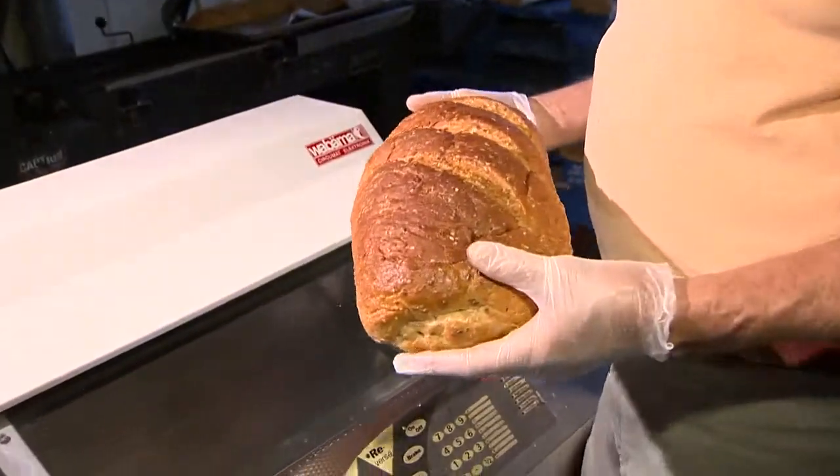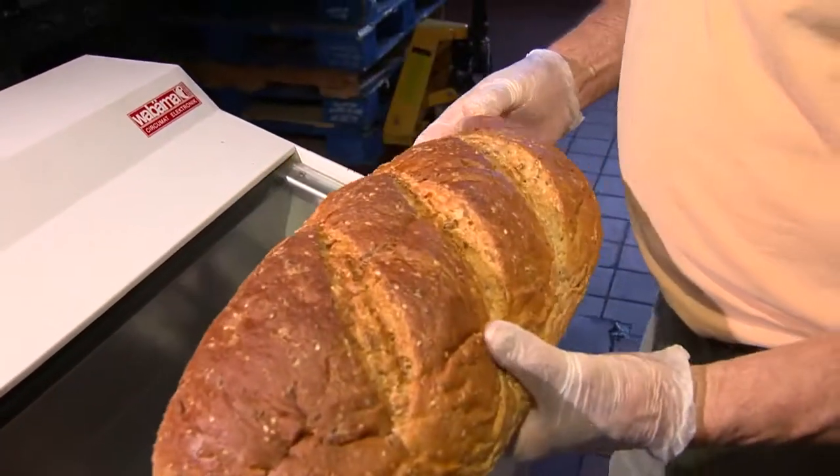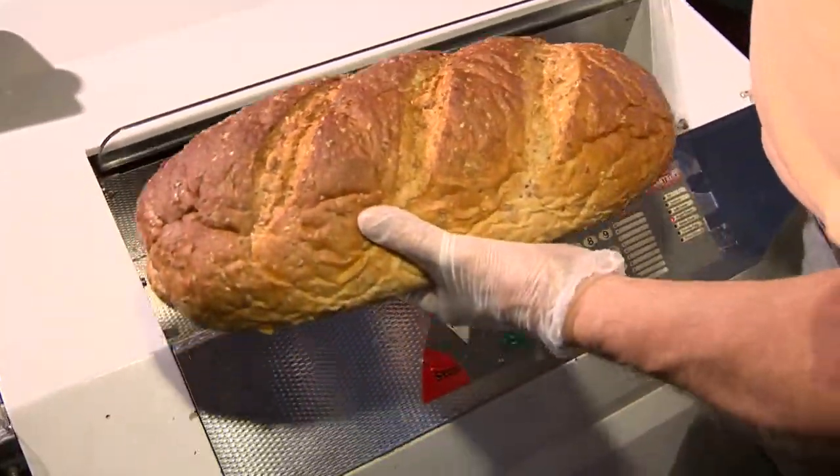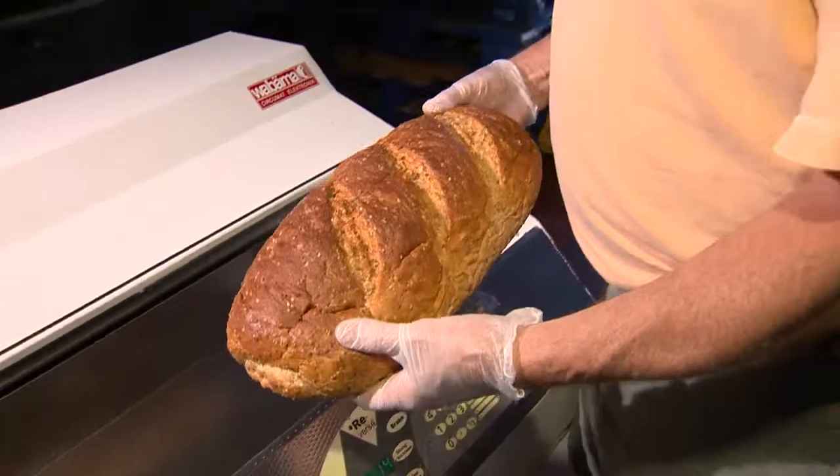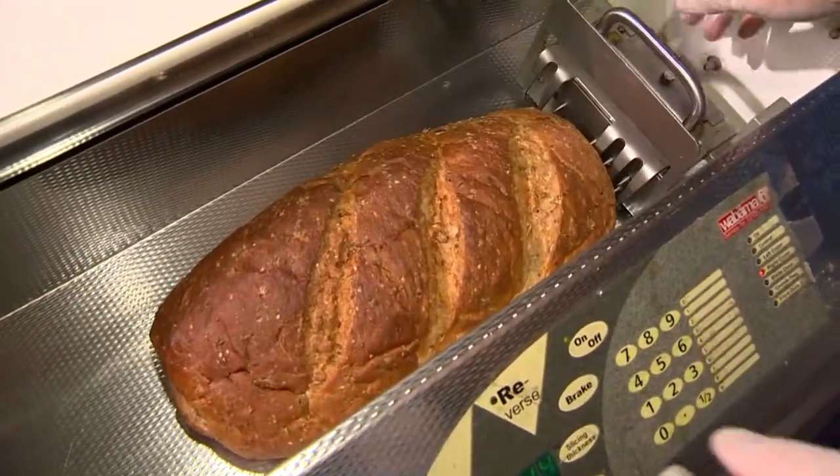So you saw it cut the bar product. Now we're going to cut a large loaf of bread, and afterwards we're going to cut a couple of baguettes. I'm going to cut one thick and one very thin, just so you can see the versatility of everything.